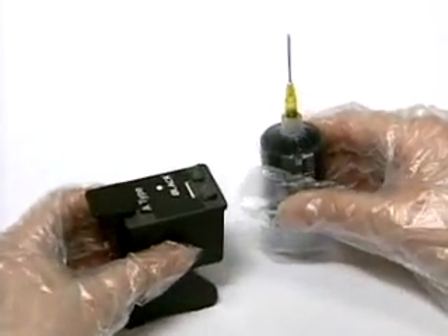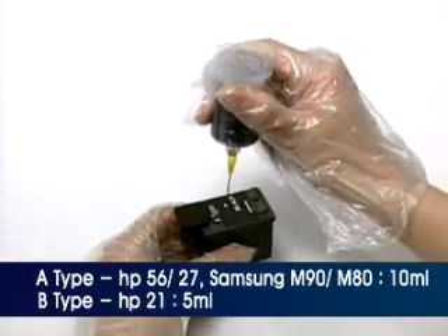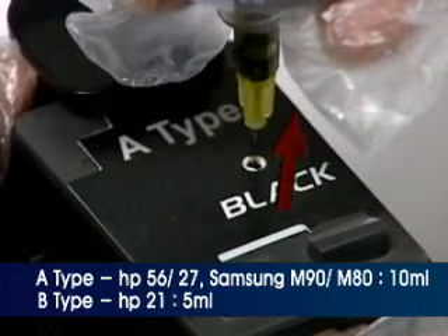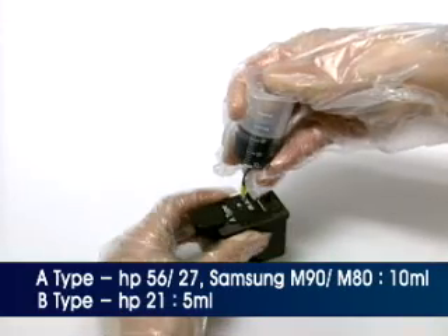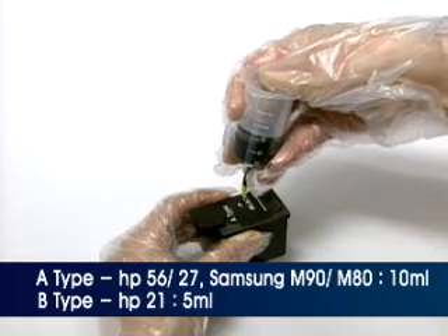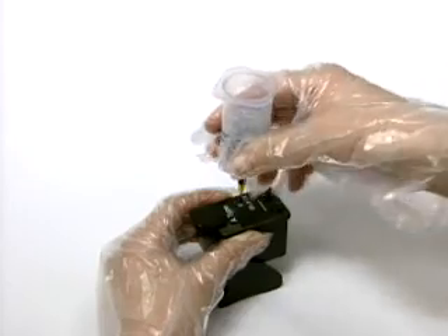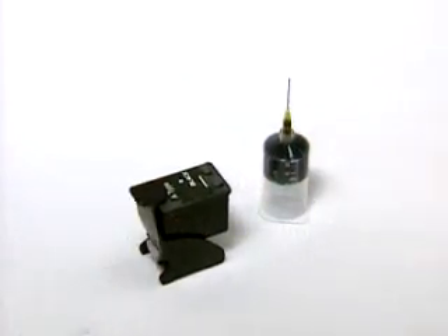Insert the injection needle deep into the ink injection inlet marker on the sticker with the needle directed toward the nozzle. Pull up the injection needle about 5 mm backward and inject the recommended ink volume according to your cartridge model number by pressing the piston of the ink container for about 20 seconds.